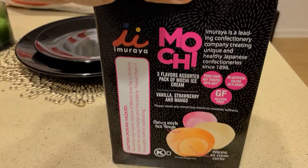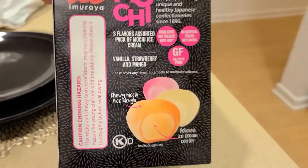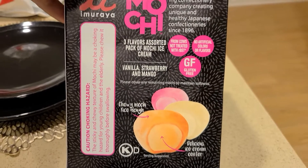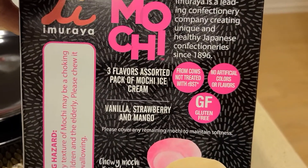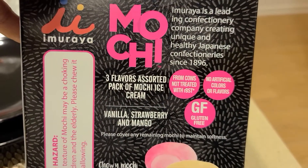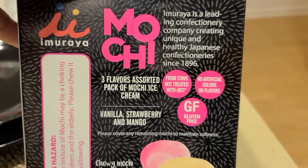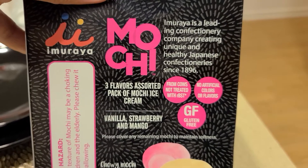Now let's go into detail about the product. They've got three different flavors in this packaging. And as you can see, there's a little detail on the label: no artificial colors or flavors, from cows not treated with RBST. You know, great things.